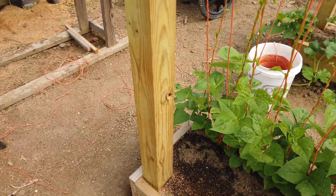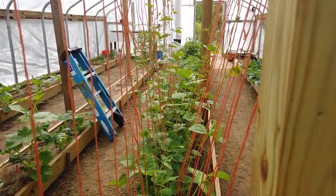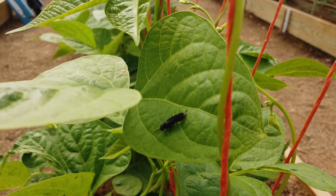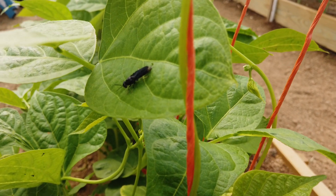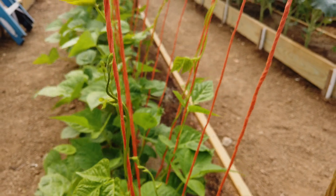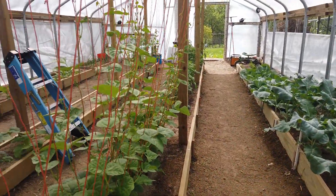Over here are the pole beans — they are growing like mad now that we're getting a little bit of warm weather. There's a black soldier fly — I did a video on our black soldier fly bin not too long ago; that's what the adults look like. That one's a male — the males are smaller and the females are bigger. Anyway, the green beans are doing well and we do have some blooms starting to come in, so we ought to see baby green beans here pretty soon.